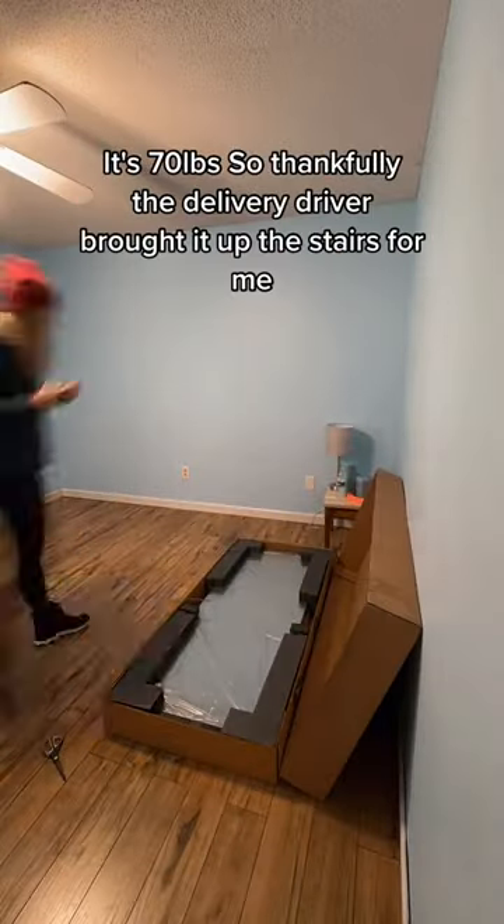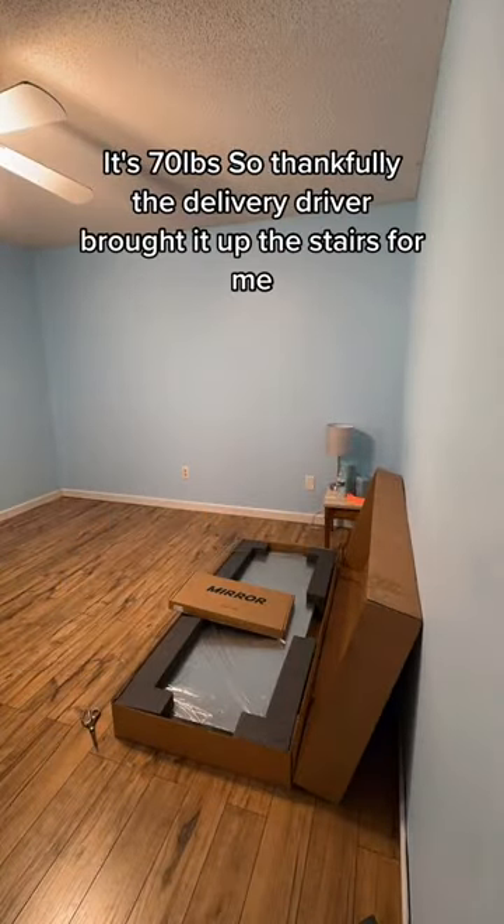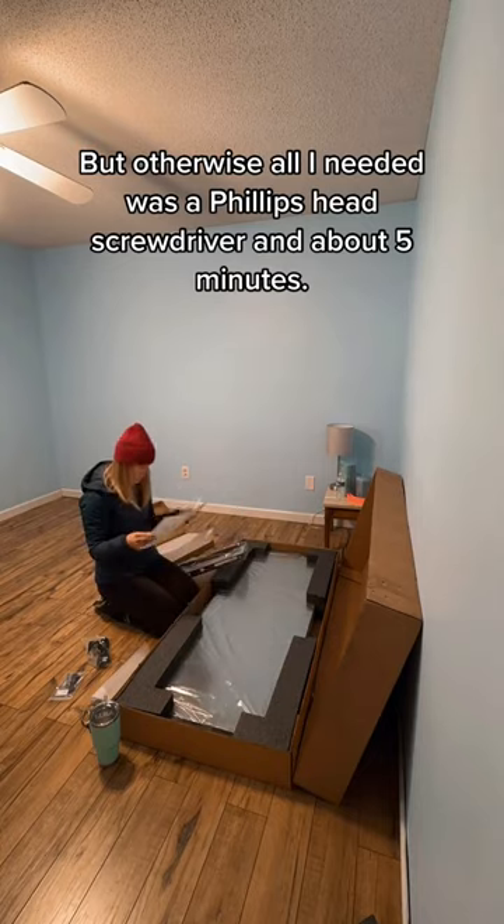Let's unbox the Lululemon Mirror. It's 70 pounds, so thankfully the delivery driver brought it up the stairs for me. But otherwise, all I needed was a Phillips head screwdriver and about five minutes.